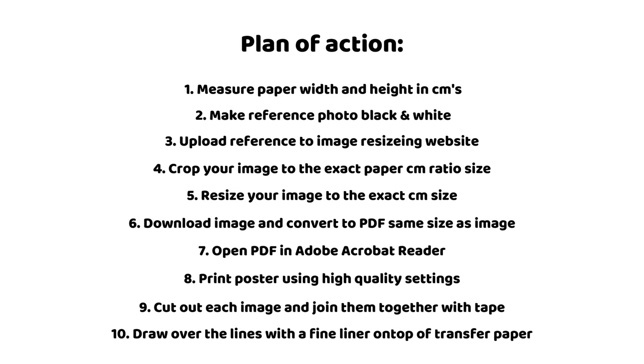Here is the plan of action. It may seem like a lot but don't worry, I'll break down each step for you and once you've done it a few times, the method will be very easy to remember for future artworks. Once you've watched the video and understand the process, feel free to screenshot or take a photo of the plan of action for future reference.